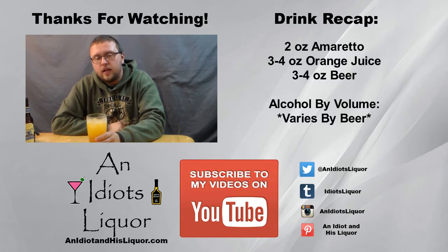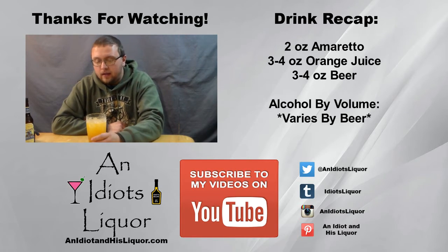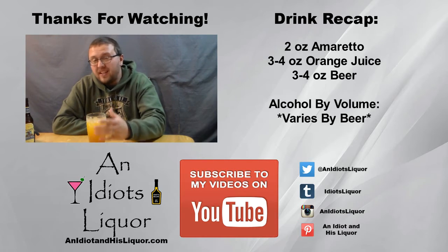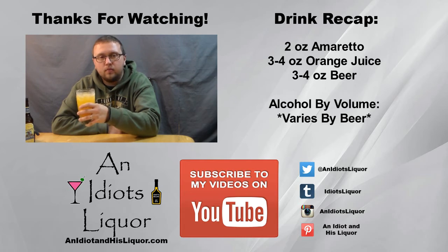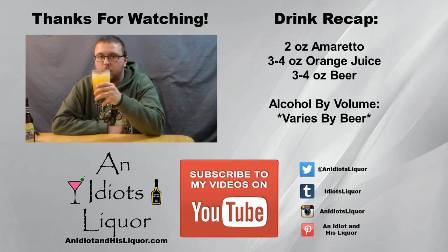So thanks for checking out An Idiot's Liquor — this was the school bus. If you enjoy this drink, check out my channel for even more recipes. And if you enjoy what I'm doing here, give a subscribe, because I post two new videos every week. If I'm feeling really froggy, I'll throw that third one in there. But thanks for watching this one, and happy drinking.